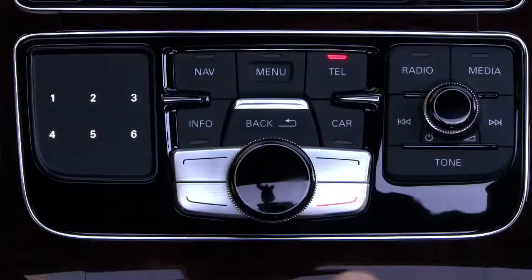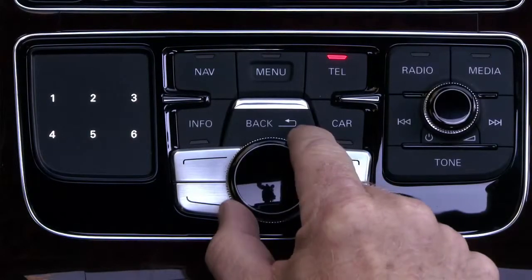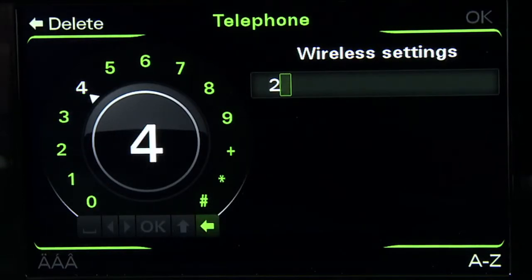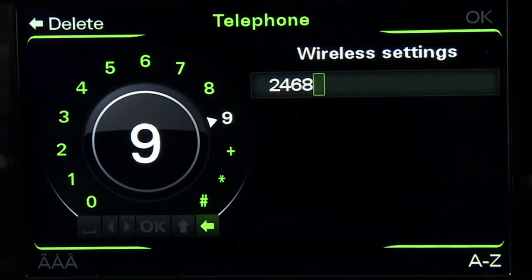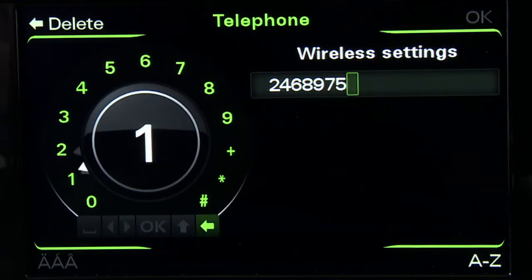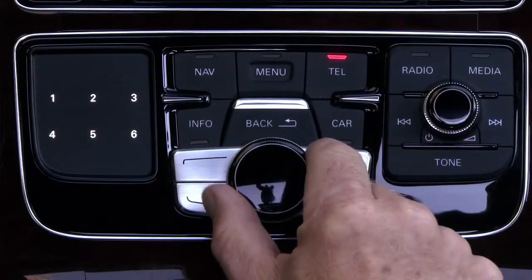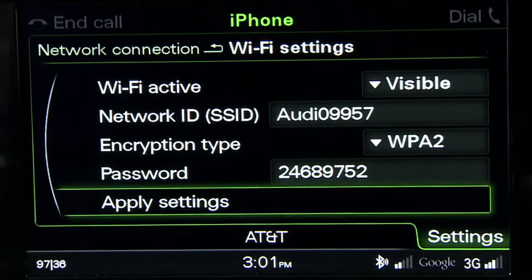Select Password. Using the control knob, create a password at least eight characters long. It can be a combination of letters and numbers. Once entered, select OK. Now apply these settings to set them as your default.